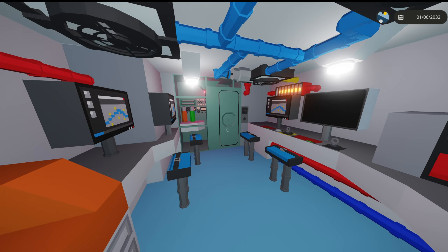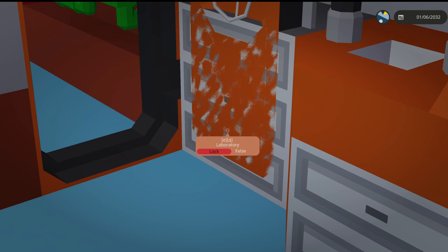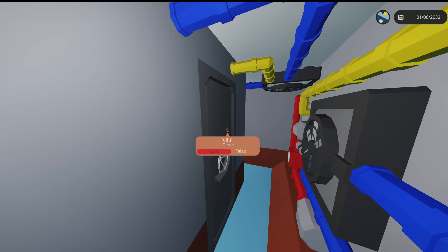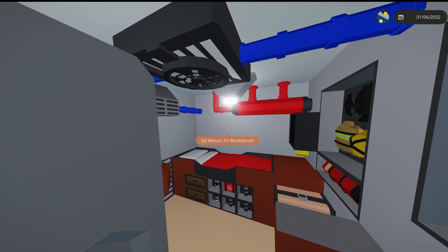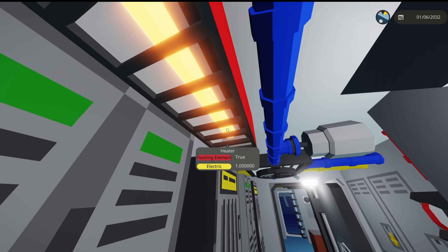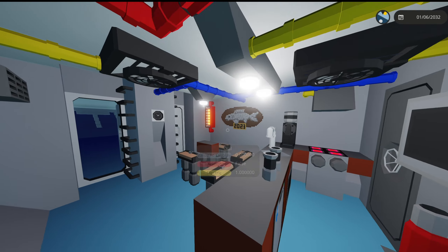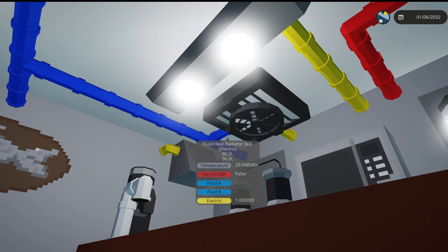Heater check — walk through the whole thing. Heaters in the HVAC room: working. The door is glitching through, but three heaters in there are on. Captain's room heater: working. Every heater is on. All right — heater check complete, everything's good.